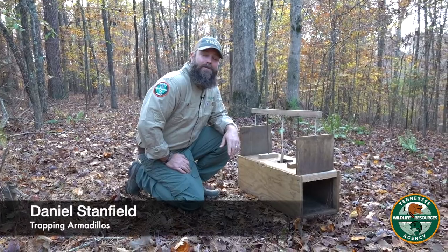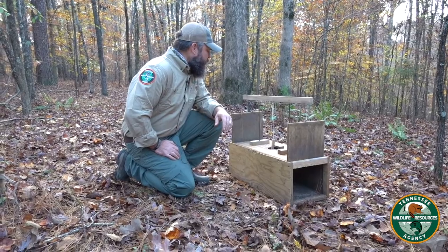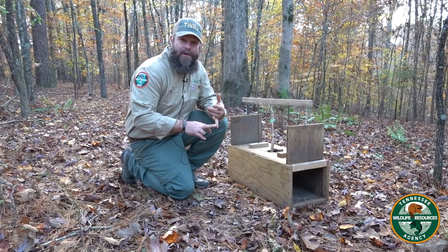Hey everybody, this is Daniel Stanfield, Tennessee Wildlife Resource Agency over in Region 1. We've been putting together a few trapping tips, and one of the calls I get asked all the time here in Region 1 is: how do you catch armadillos?